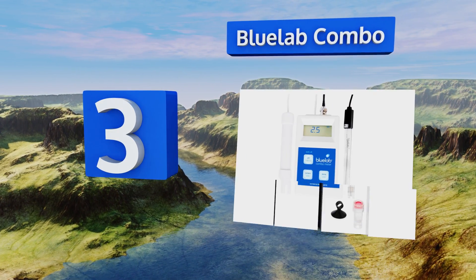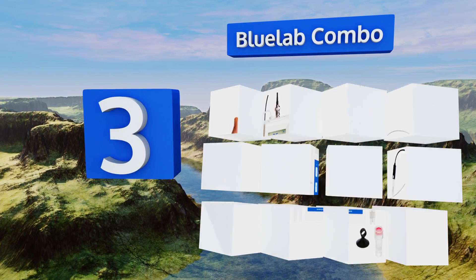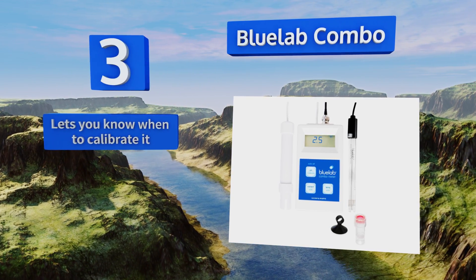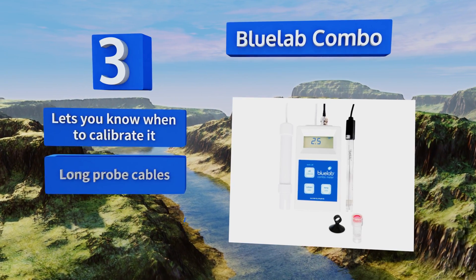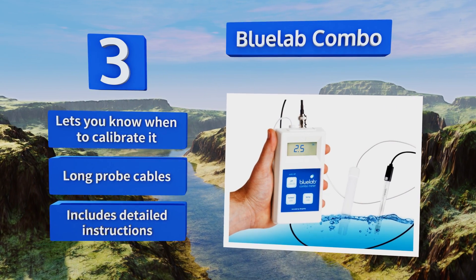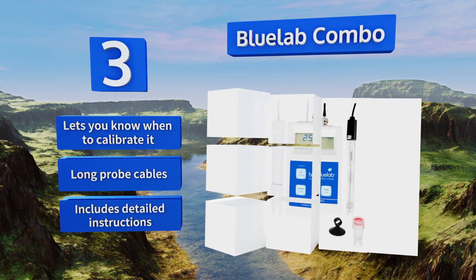Nearing the top of our list at number three, the Bluelab Combo may be overkill for home use but is invaluable in commercial settings. It has a replaceable dual-junction probe and measures every important water variable for plant growth and seed germination. An auto-off feature ensures you don't waste the batteries. This one lets you know when to calibrate it and includes long probe cables and detailed instructions.